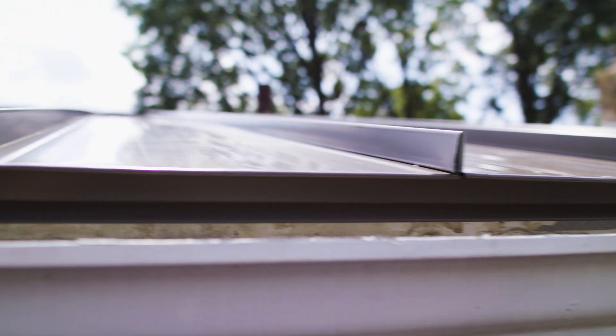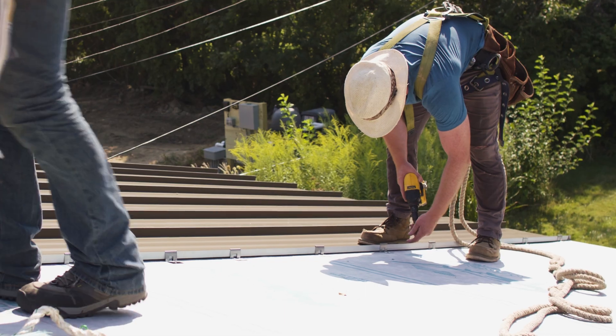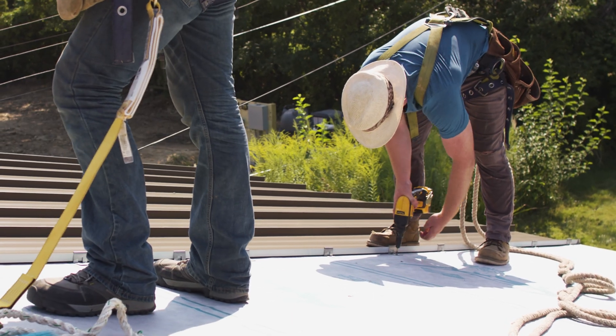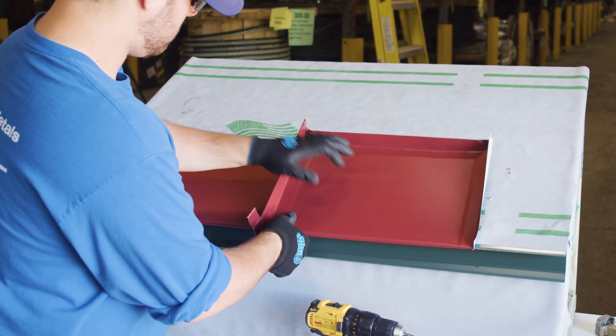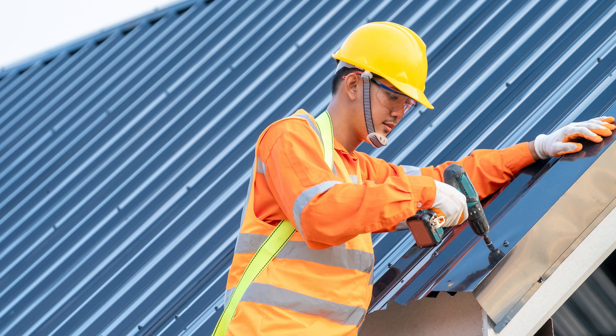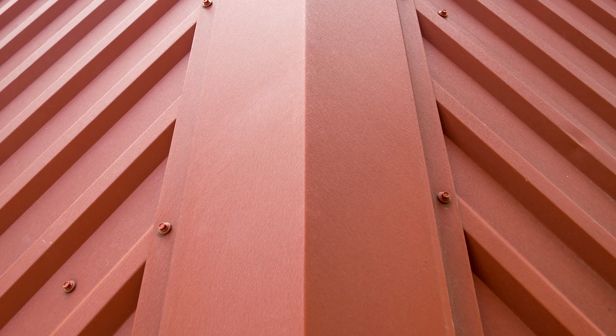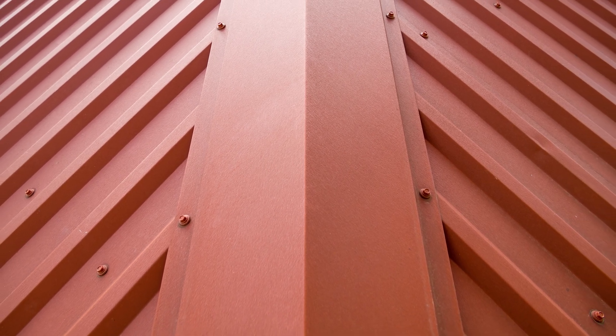Standing seam metal roofing has a concealed fastener, two vertical legs, a broad flat area between the vertical legs, and a seam that stands above the flat of the panel. The main idea is that the fasteners are hidden under the seam and the panels are engaged by either a snap or a mechanical seam, as opposed to exposed fastener metal roofing, where the panels are engaged with a lap and fasteners are installed exposed to the elements.